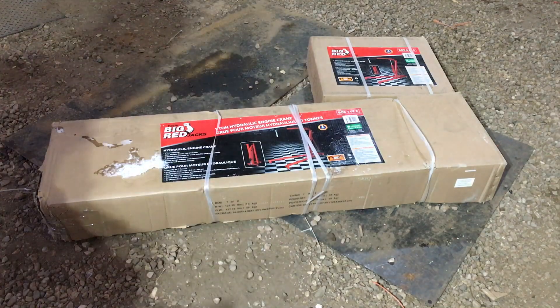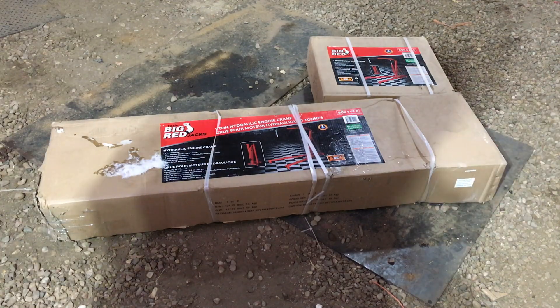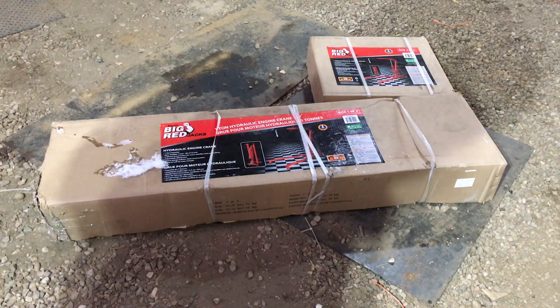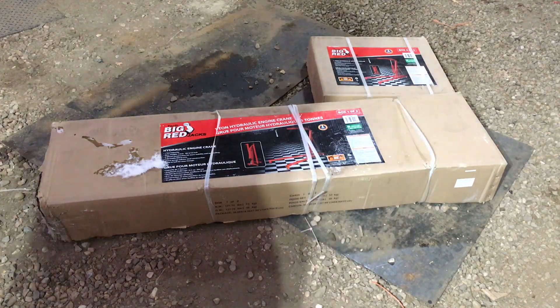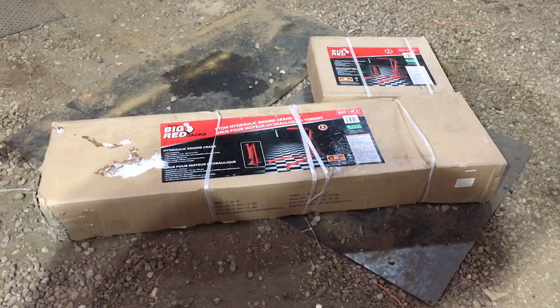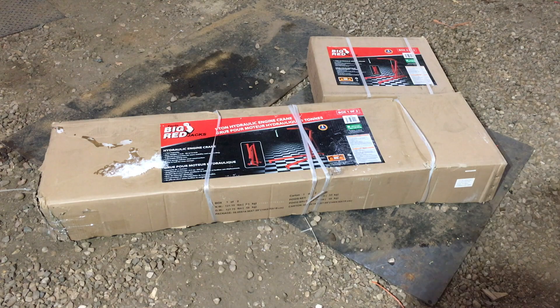Hey folks, it's Ben. We're here with another unboxing, assembly, and review video. This one's for something cool and I need it for Sunday — today happens to be Wednesday, so I've got to get this thing together. It's like 10 degrees Fahrenheit, but I've got to get it put together. I'm working in the Quonset with the heater on the camera to keep it alive. We have today a one-ton hydraulic engine crane. It comes in two boxes and was acquired from Canadian Tire. We'll take it to Red Deer, Alberta on Sunday to pick up a motor — this will lift that motor into the back of my truck.